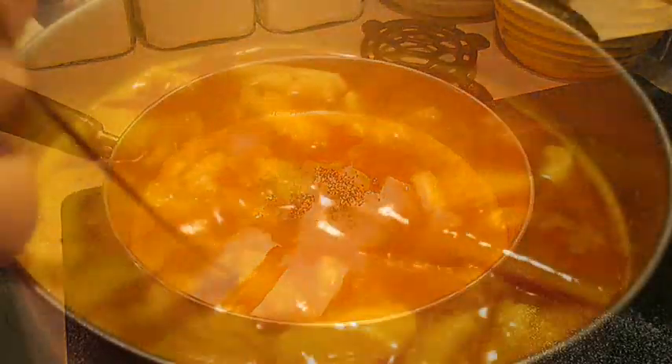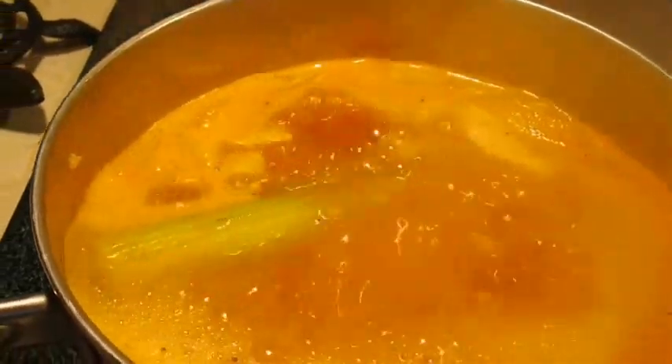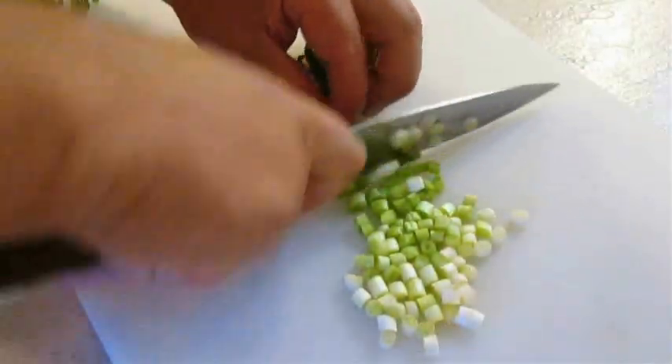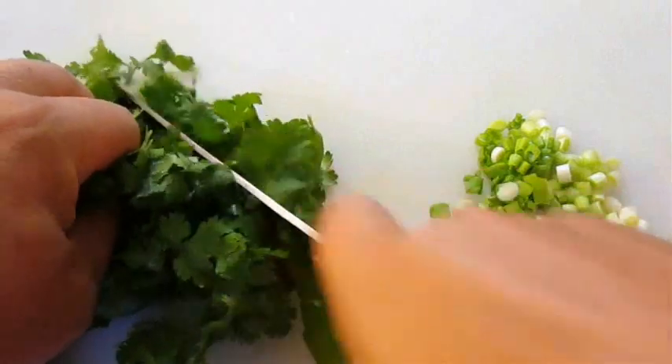Then add a little bit of black pepper and give that a good stir. You want to bring this to a boil, then reduce the heat to medium high and let reduction take over. This is a good time to chop some scallions and some fresh cilantro.